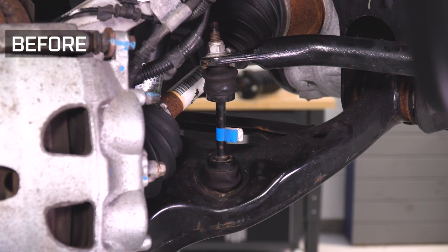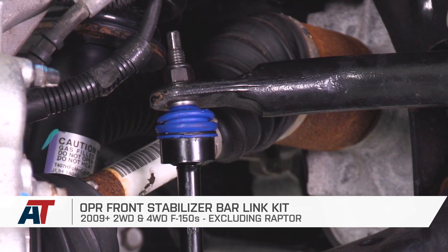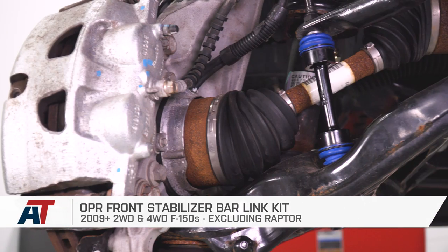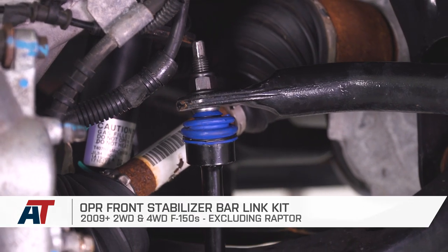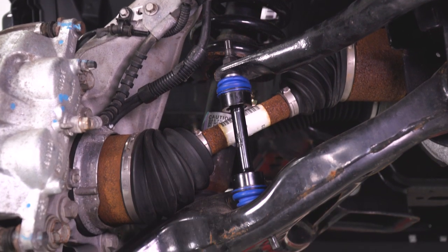And that is gonna do it for me and the OPR Front Stabilizer Bar Link Kit fitting all 09 and newer two-wheel drive and four-wheel drive F-150s, excluding the Raptor models. Thank you guys for watching. Subscribe for more videos like this one. And as always, keep it right here at American Trucks for all things F-150. I'll see you all next time.